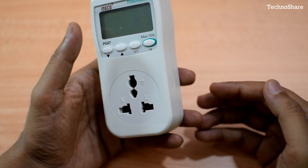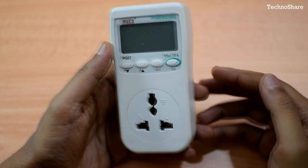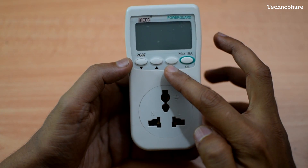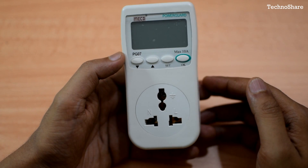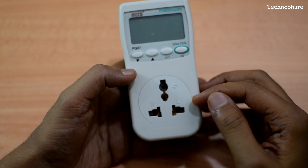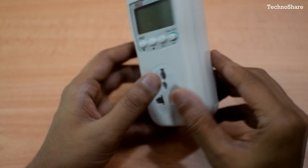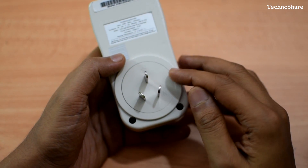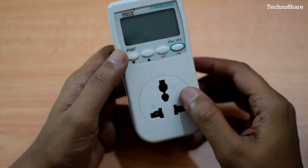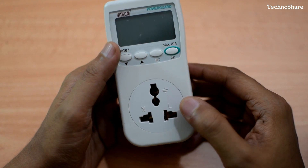This model is called the PG-07, which supports current up to 10 amps. It has an LCD display on the front and four buttons below it. These buttons are used to select the modes and options for operating the unit. Below the buttons there is a three-pin socket compatible with most plug types used in other countries. On the back side it has a three-pin plug that needs to be plugged into the wall socket. This model works on 220 volts, 50 hertz, and a maximum current of 10 amps.